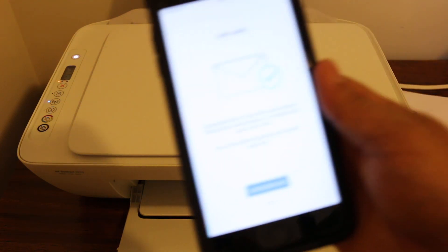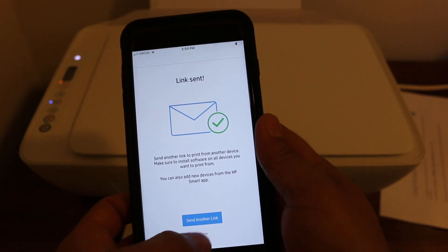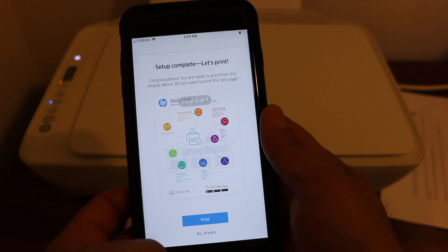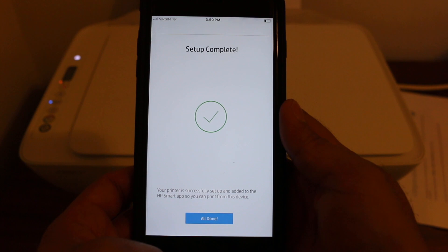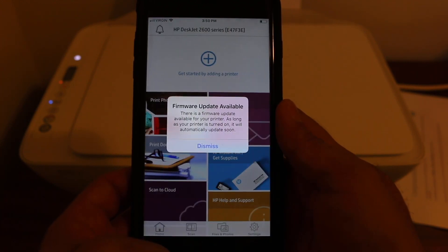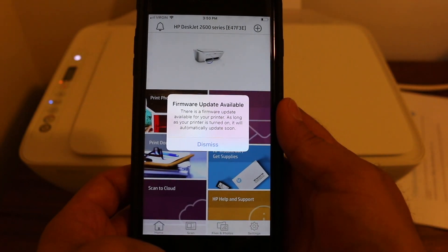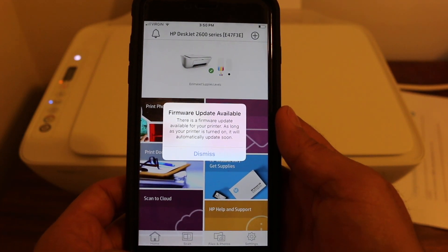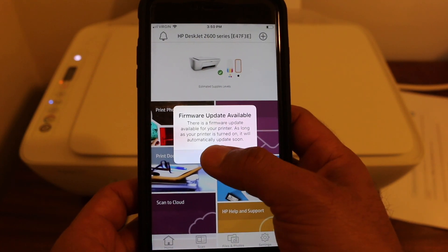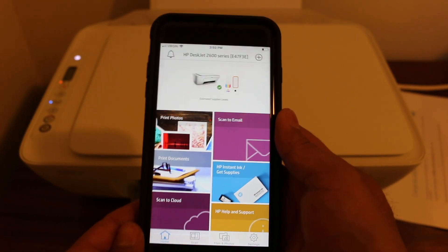Once that is done, the final step will appear and it will say the setup is complete. Our printer details are now available on the HP Smart app and we can use it with the Wi-Fi network. Thanks for watching.